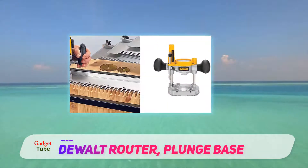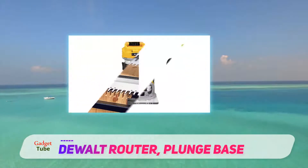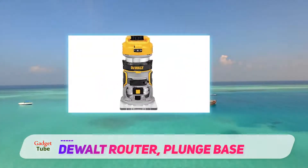It makes you feel like a real woodworker and it makes you proud of the results. Dualt is always good in terms of warranty.